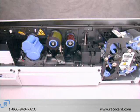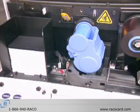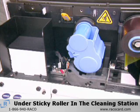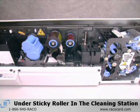Here's the printing and laminating process on the Zebra P640i printer. When a print job is sent, a card is sent from the card feeder under the sticky roller in the cleaning station.